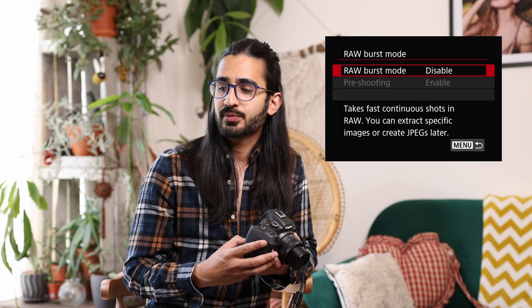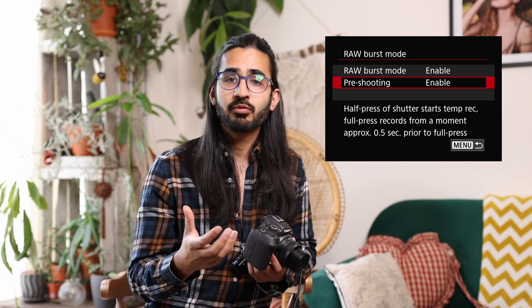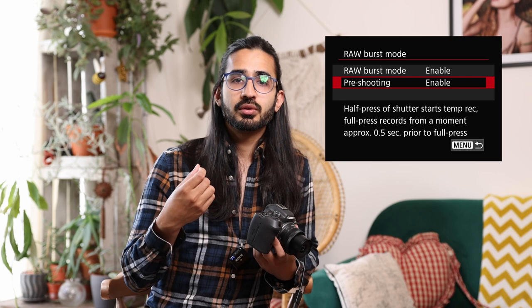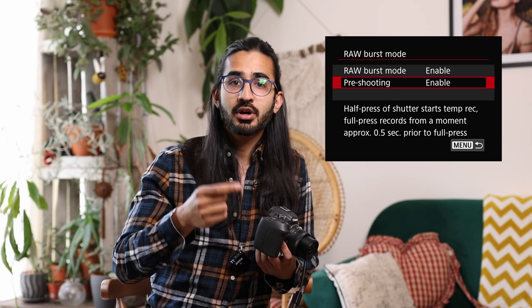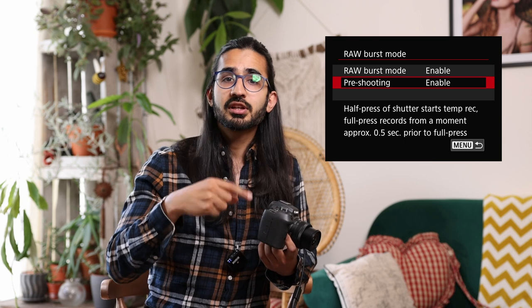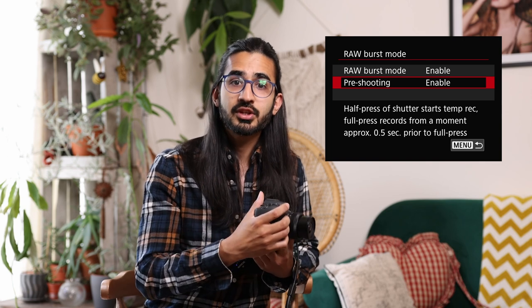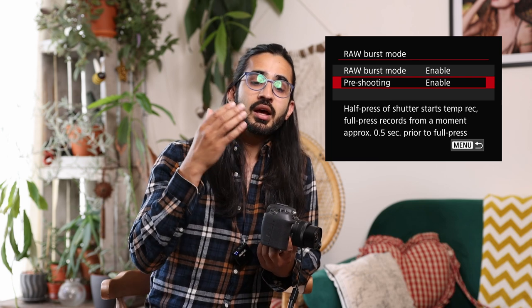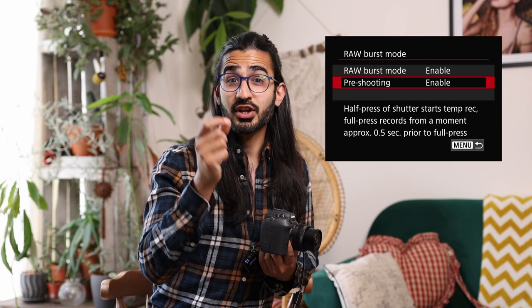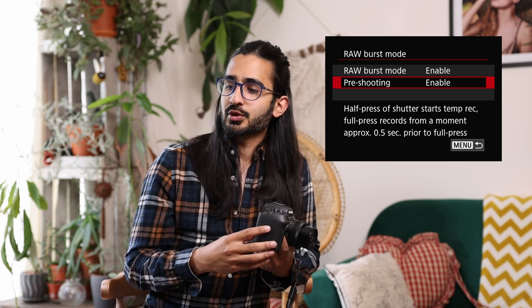The next feature is RAW burst mode. This shoots high frame rate RAWs and lets you extract the particular image you want afterwards. It has a clever pre-capture feature: it continuously shoots and discards while you half-press the shutter, so when you fully press it stores half a second of images from before you hit the button. This means if you're waiting for something to happen and just miss it, it will already have captured it — which is pretty amazing.